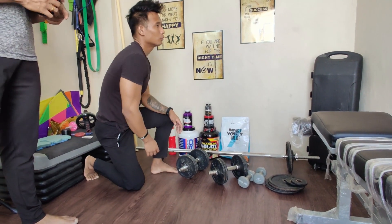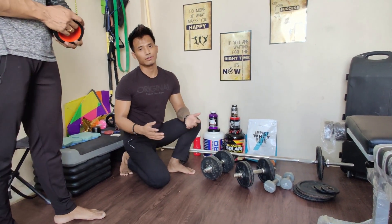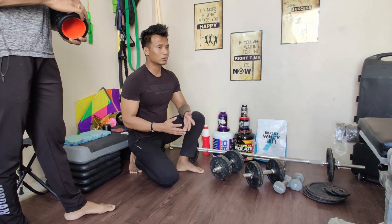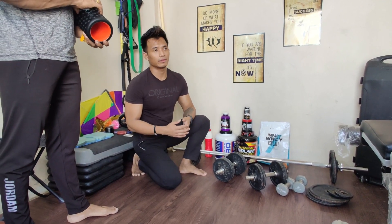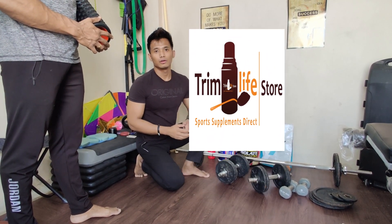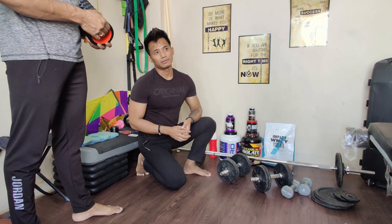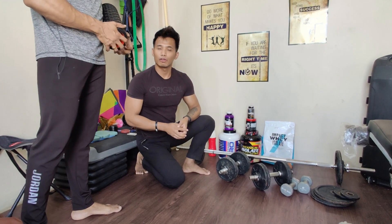You can see supplements lying here, but we've decided not to speak much about supplements in this video – we'll make a separate video for that. For now, we personally take all our supplements from Dream Life Store. People from Bangkok can get delivery within a day, and they deliver all over India too.